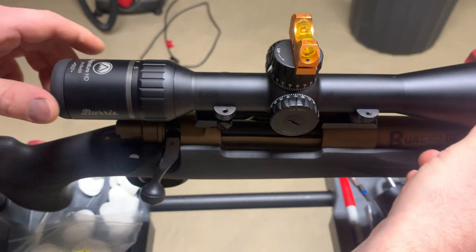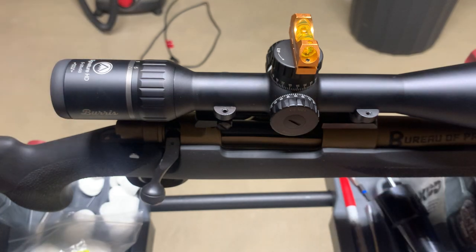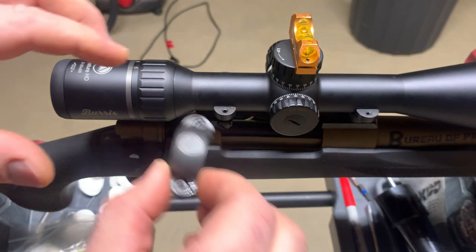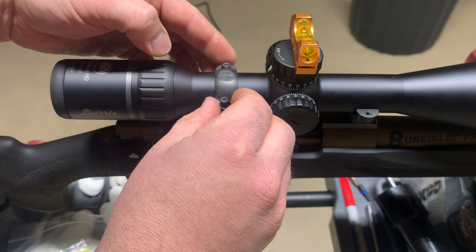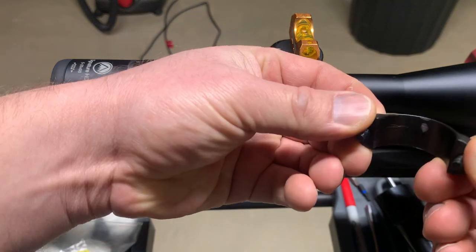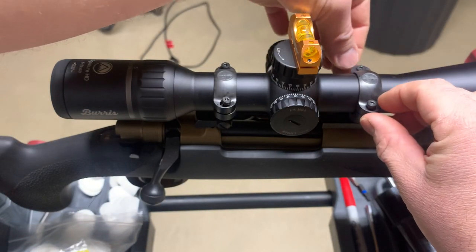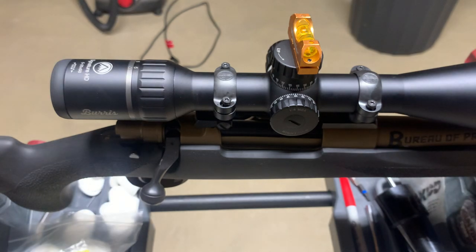You're gonna have to keep watching the level because as you tighten down your mounts it tends to twist a little bit. I lapped these rings a little bit, so it's good to mark front and rear so you don't mix those up once you lap them. I should have a T-handle around here somewhere.